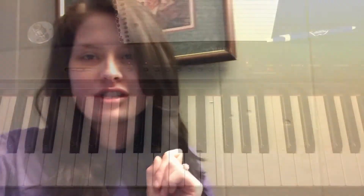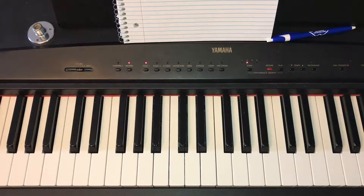Hey guys, it's Faith and welcome back to my channel. Today I have for you guys another piano tutorial and I'm going to be teaching you guys how to play the chords in the key of D. So if you want to learn how to play these chords, just keep watching.